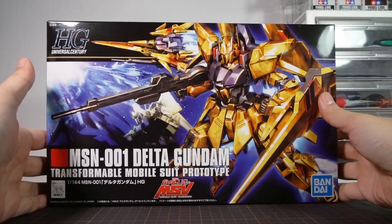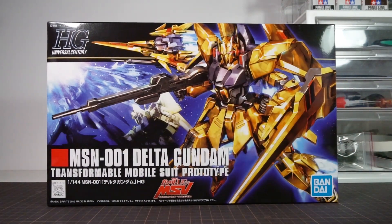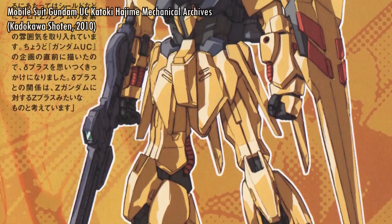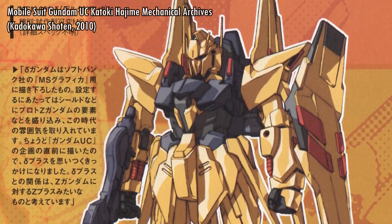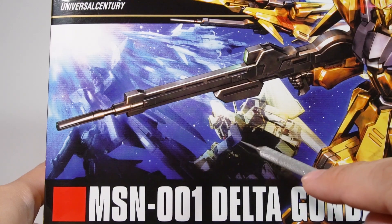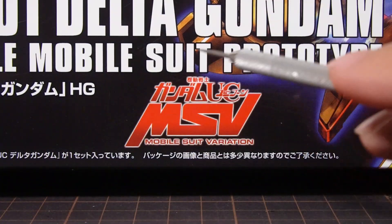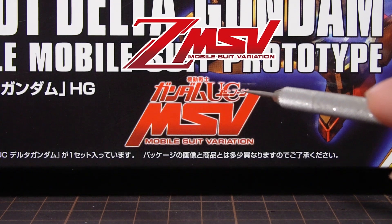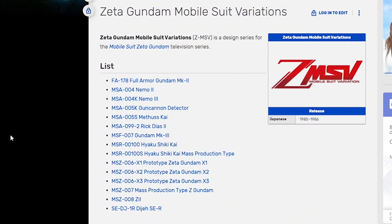Welcome to the Clubhouse, with a review of the high-grade Universal Century Delta Gundam, which you may be surprised to know actually never had any sort of physical design or illustration prior to the 2010s, even though the concept of the Delta Gundam itself has been around since the 80s. That's why this is labeled under the Gundam Unicorn MSV rather than the Zeta Gundam MSV, because that's where this design actually comes from.